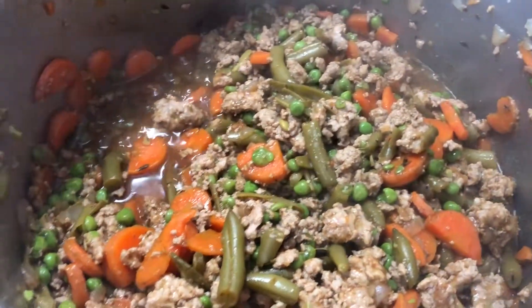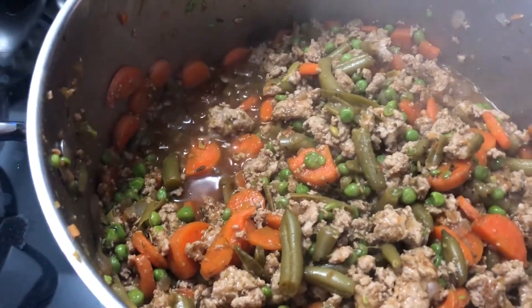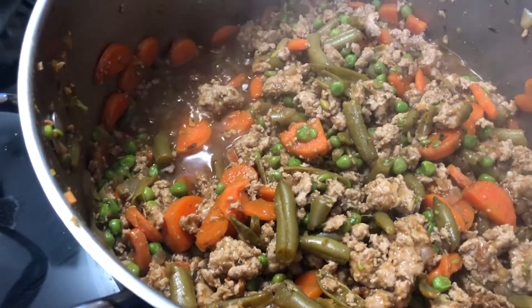Still boiling the potatoes, but once everything gets nice and thick I'm going to put it right into the baking pan. That is so good. The canned green beans are a little weird flavor-wise, but it should cook out a bit as it simmers in the gravy and then goes in the oven.